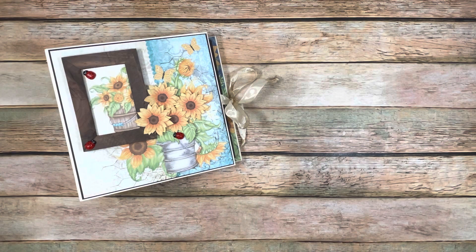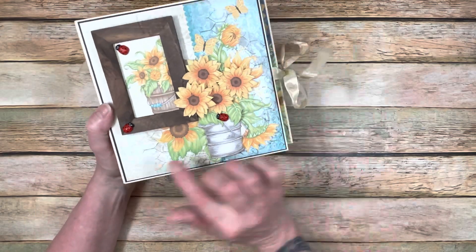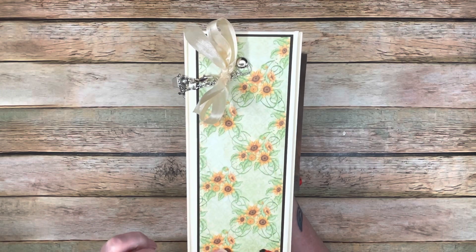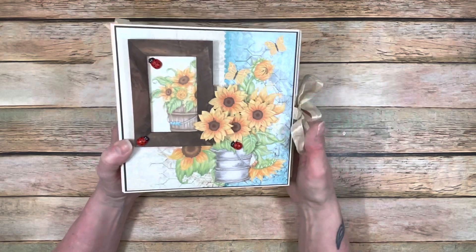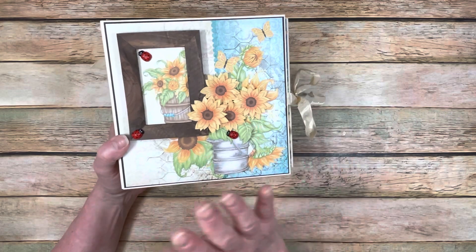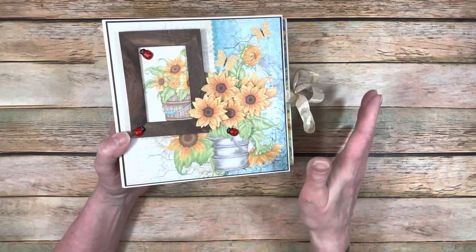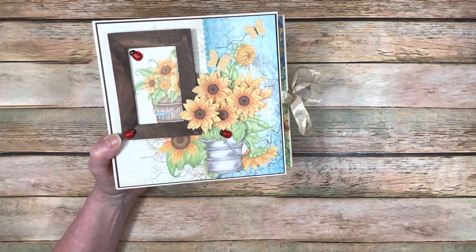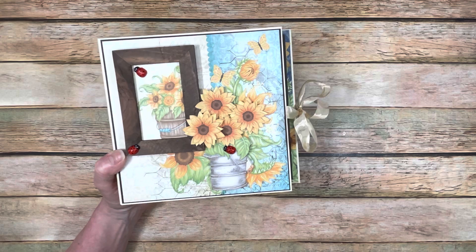So let's go through and I'll show you what I've done with this album, and then we're going to go ahead and make it. This album is 7x7 and it has a 2 and 5/8 inch spine. The reason why is because of the way that I did the binding. I did kind of a different binding this time that I wanted to try out, and it's a little bit different than what we're going to actually do in the tutorial because I had to alter it to make it work better.